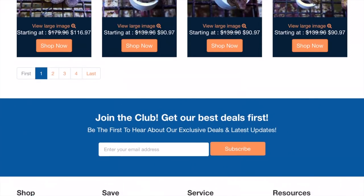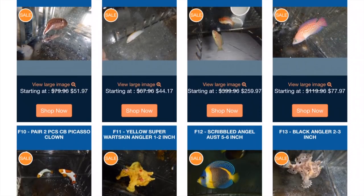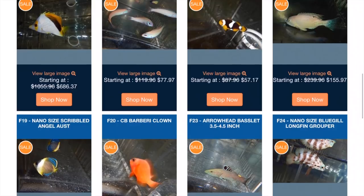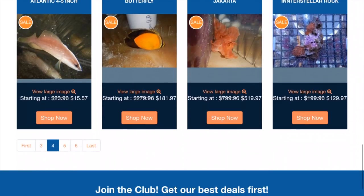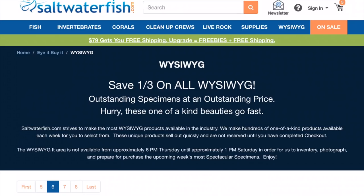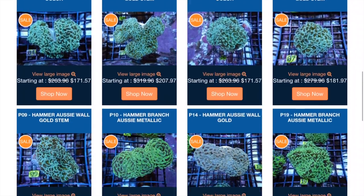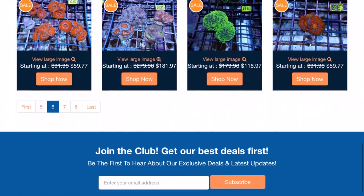We're going to skip through some pages and find a couple of frag packs. They also have WYSIWYG fish — you know exactly what you're getting, what it looks like, the actual color. We're going to be looking at some coral and picking that out. We've got some A-cans — A-can euphyllia. That's a nice one there. You can view it as a large image. Nice little ultra Aussie.